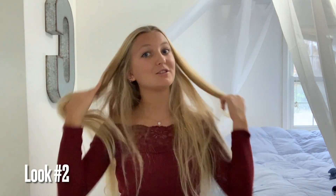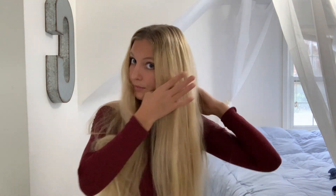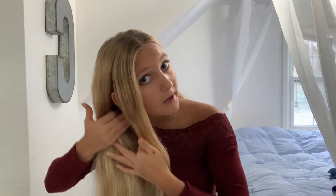Okay guys, this is the finished first look. Let's move on to look number two. For look number two, we're going to start again with a middle part. I'm going to take a ponytail and pull this half of my hair to the side.